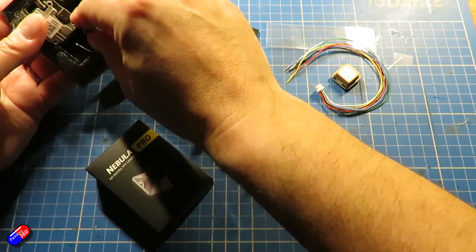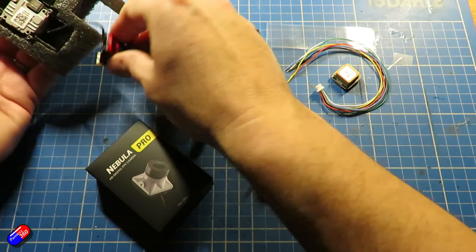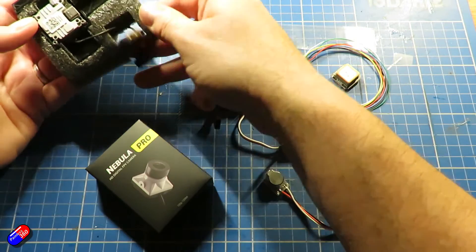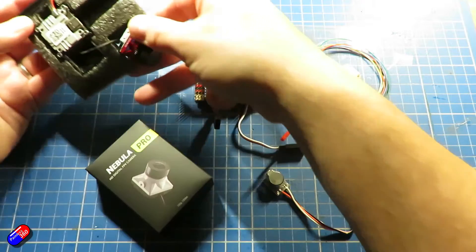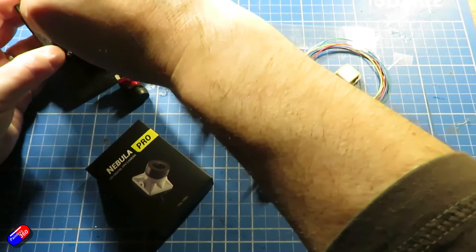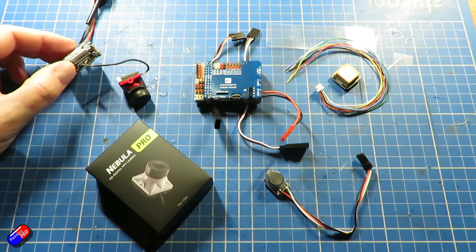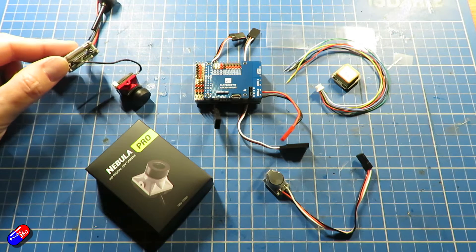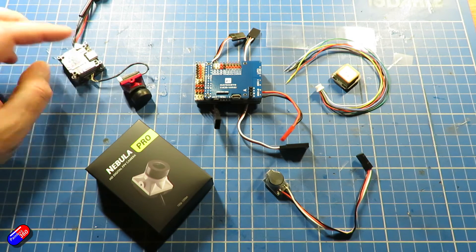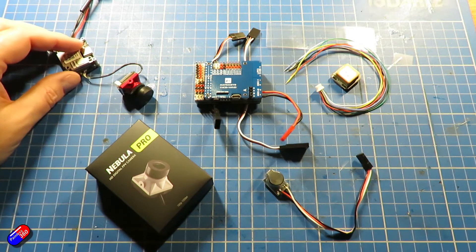Let me talk about all the technology we're going to fit inside the basic shell. First of all is the HD system — it's the Caddx unit, specifically the air unit light. I have swapped out the camera for the Pro; I'll show you how to do that — it's pretty straightforward. The Pro gives a similar level of performance to the original DJI camera and I prefer that image. So while I was doing this I thought, let me treat myself — I'm kind of doing this for a distraction anyway.